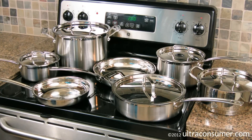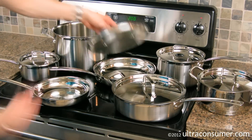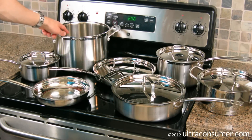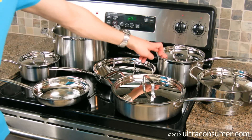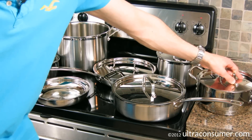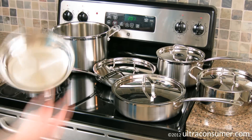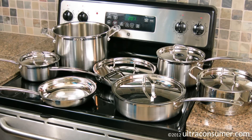Another feature is that the lids that come with the set are enough to cover any of the different pans. So for example, the 8-quart stock pot lid will also fit on the 10-inch skillet. The 3.5-quart sauté lid also fits on the 10-inch skillet or the 8-quart stock pot. You also have a lid for the 1.5-quart saucepan, the 3-quart saucepan, and the steamer insert, which by the way also fits on the 8-inch skillet. So a number of lids fit all of the different items here.